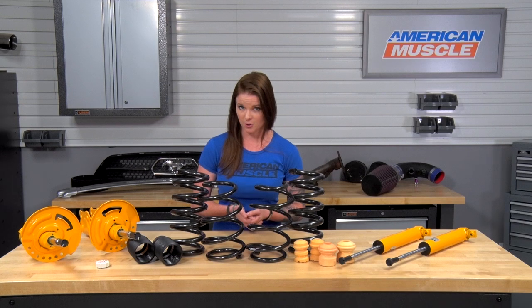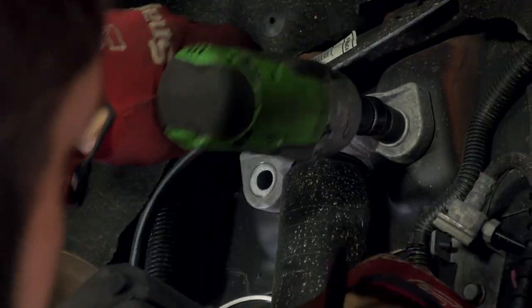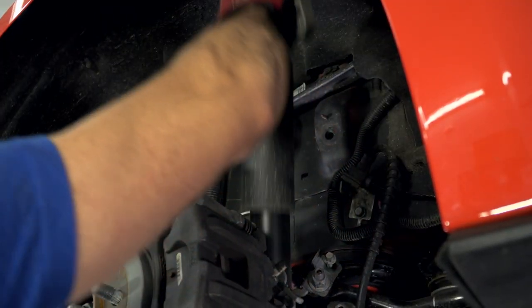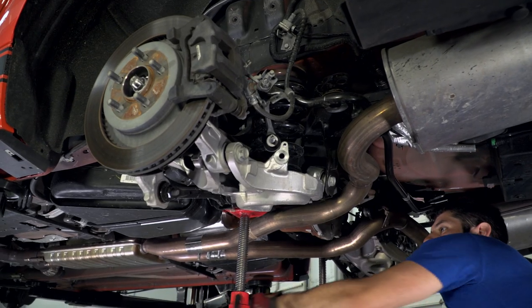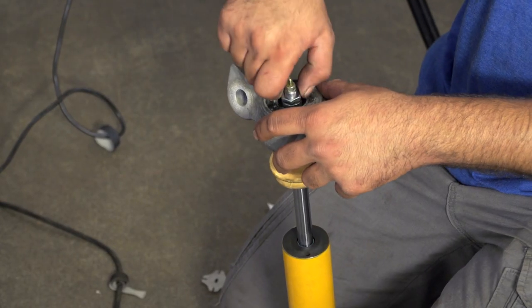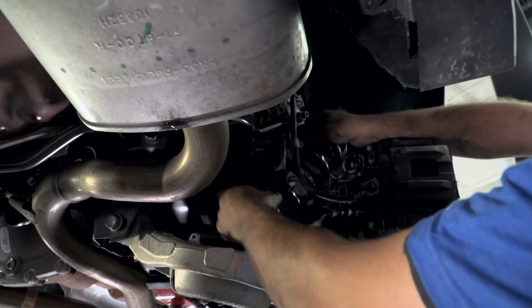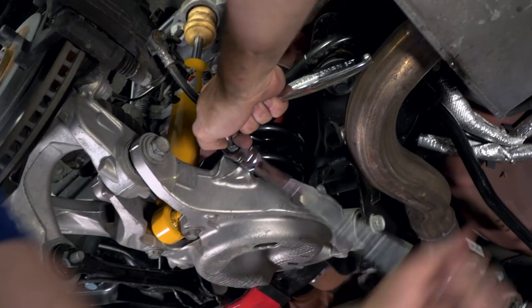The rear is where things go a little bit differently, but nothing crazy. The IRS subframe will be dropped along with the rear shock mount so you can slide the rear shocks and springs out. Just like the front, the rear springs and shocks install the same way they're uninstalled — there are no surprises here. The new bump stop slides onto the shock followed by the factory dust boot. The new springs can then be installed and the IRS subframe can be bolted back up.